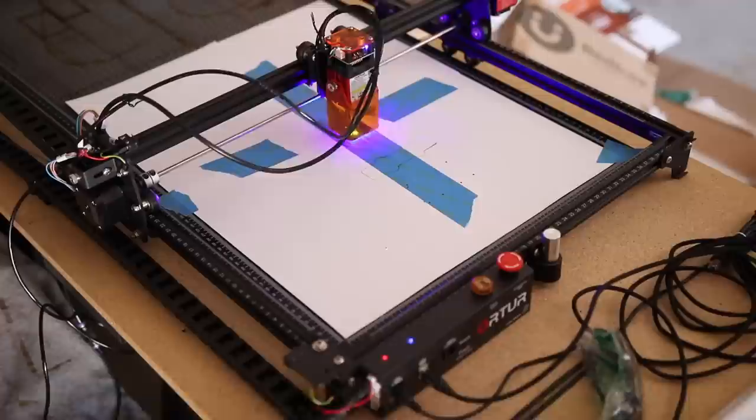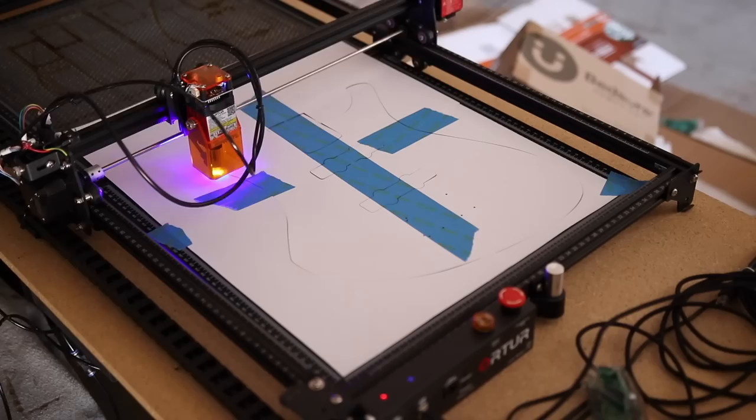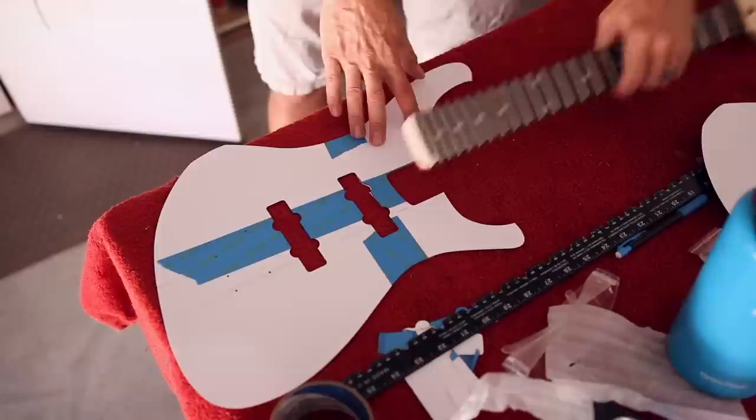I drew out my neck pocket and my bridge placement and I'm just marking a center line so I know where to put the pickup routes. The idea is I want to be able to use Lightburn and my laser cutter to make complete router templates. We're going to test out this idea on the itty bitty behemoth first before we try it on the full size.